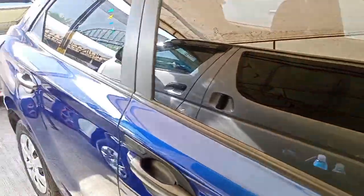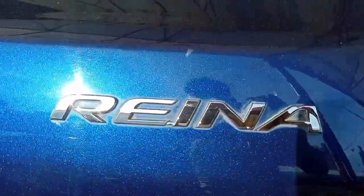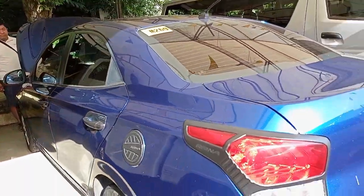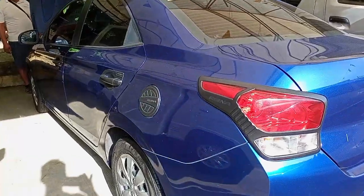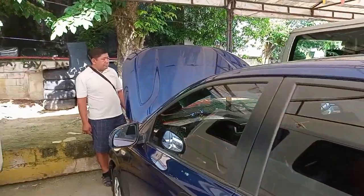Ayan po ang project natin — napakakinis, napakaganda. So ayan, porcelu yan dito sa CarPair Center ni Boss Lito, ni manager. Pwede niyo yan pa siya lang, mga kayanggans. Air-condition po muna natin, sabi ni Master.